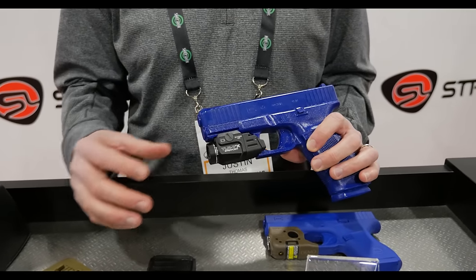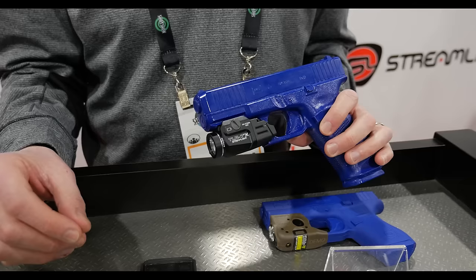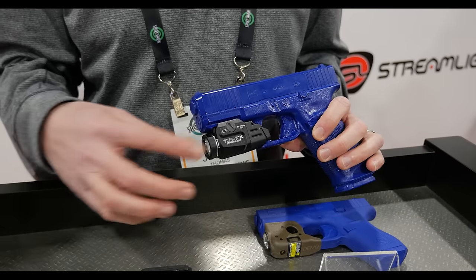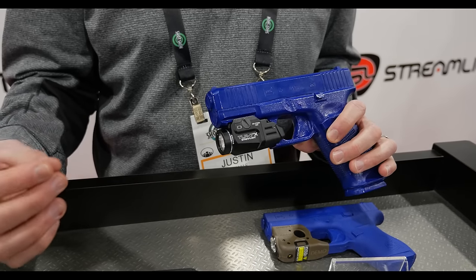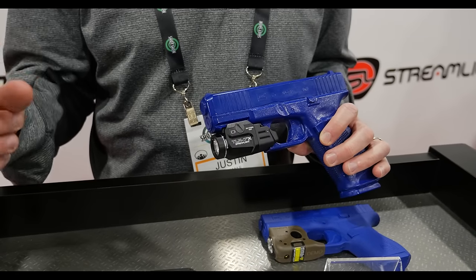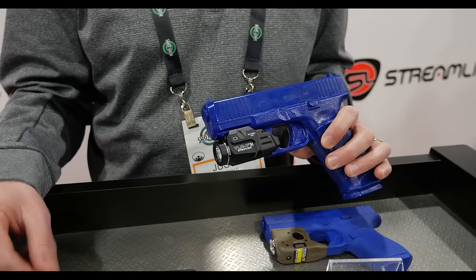The different thing about this light is we've developed a new rechargeable battery — it's our SLB9 CR123 rechargeable battery. This light will accept both: our new rechargeable battery and a regular CR123, so either way. The battery actually has a USB-C recharge port on the top, so you can recharge it in place.